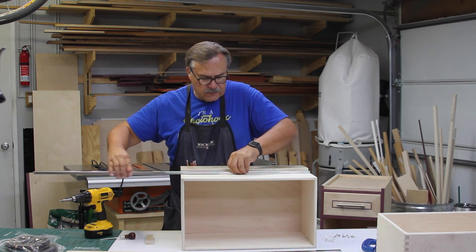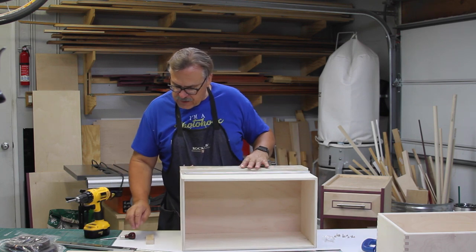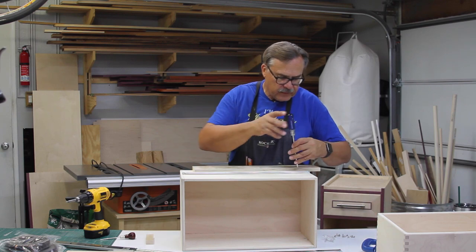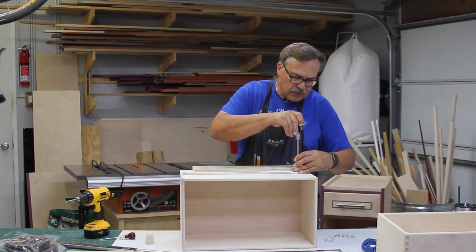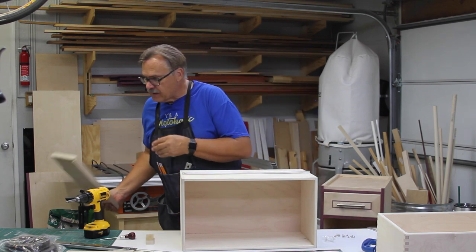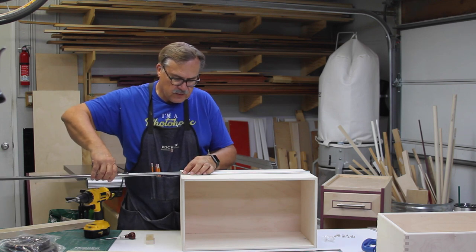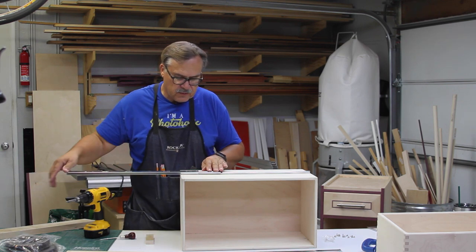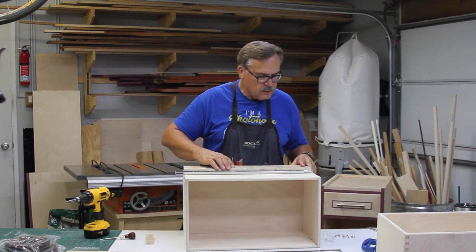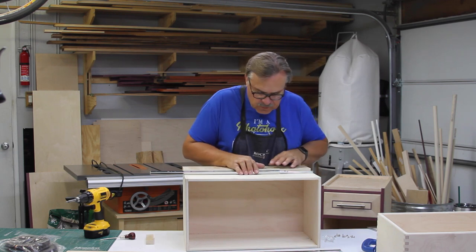Now I'm just going to take the drawer — you can see that it can slide around a little bit and I really don't want it to slide that much. I think I'm going to adjust it just a little bit tighter, because I do want some play when I push it inside the case. That's still a little bit loose to my liking, so I'm going to tighten that up a little bit more.